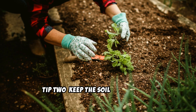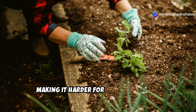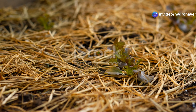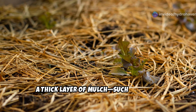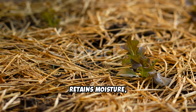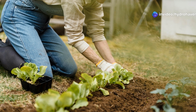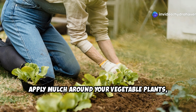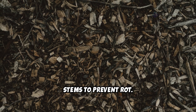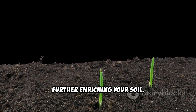Tip two: keep the soil covered with organic mulch. Uncovered soil loses moisture and nutrients, making it harder for plants to thrive. A thick layer of mulch — such as straw, leaves, or wood chips — protects the soil, retains moisture, and feeds beneficial microbes. Apply mulch around your vegetable plants, keeping it a few inches away from the stems to prevent rot. Over time, this natural covering will break down, further enriching your soil.